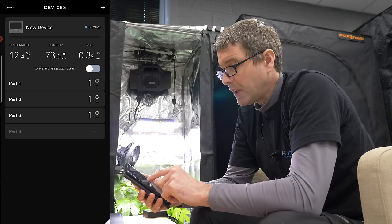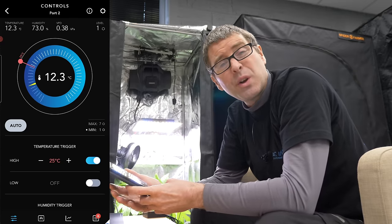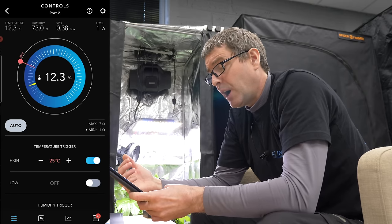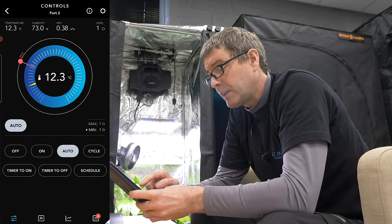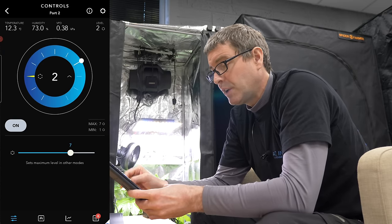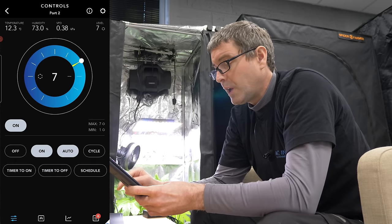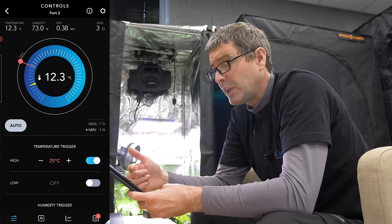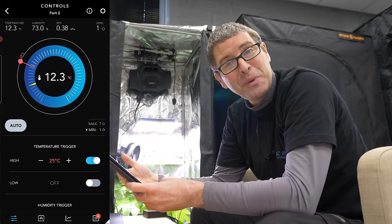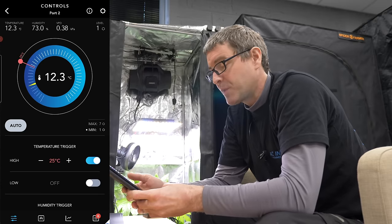Then we have a fan — this is the extract fan, sucking the air out. If you want to control the temperature in the grow room, you can have multiple speeds. The off speed I've set here is 1, so it's just idling. You can then have an on speed — a higher speed of 7. On the auto setting, I've set the temperature trigger so the extract fan will go to the high speed at 25 degrees centigrade. Otherwise it'll be at the low speed, which I've set to idle at 1.